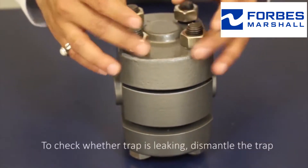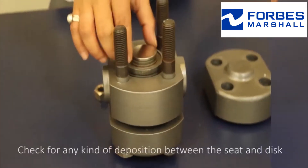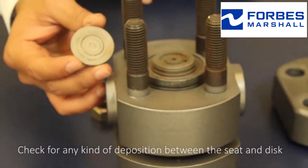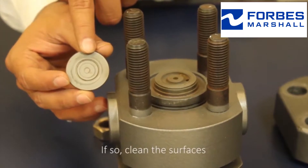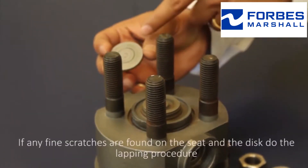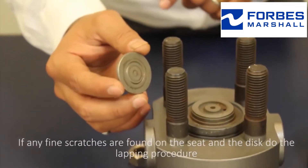To check whether the trap is leaking, dismantle the trap. Check for any kind of deposition between the seat and the disc. If so, clean the surfaces. If any fine scratches are found on the seat and the disc, do the lapping procedure.